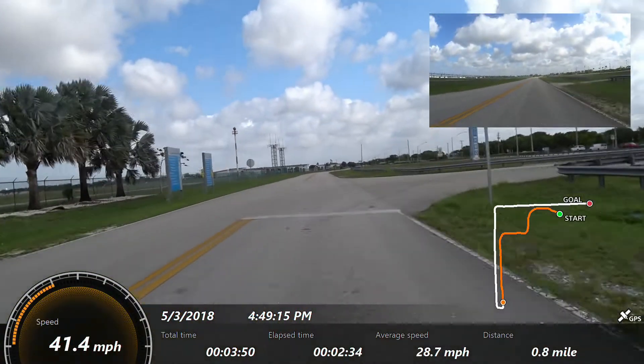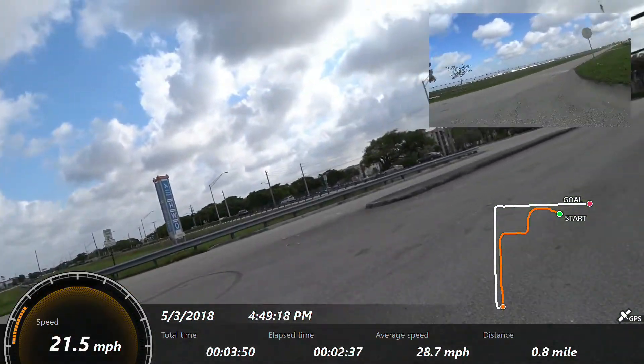I'm going to turn around and make it a little bit longer pass. No, I'm not. I'm just going home now.